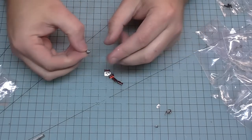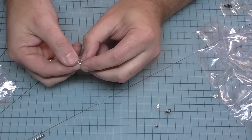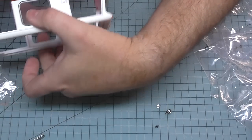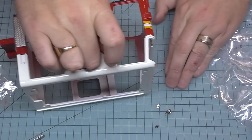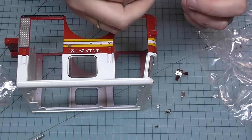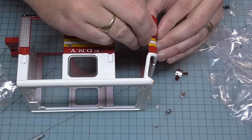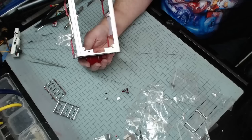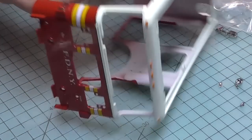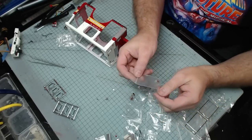We're going to be attaching them to the cab. It's worth noting we've got a small lug at the back and a large lug to aid orientation. The first one - probably best on the top camera - is going to go into the front here. Make sure we align it so the lugs are in the right place and push into position. Do the same thing on the other side - there we go, that's in position as well. The front two are done.